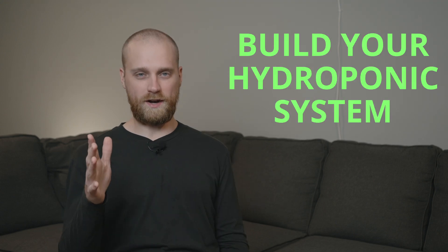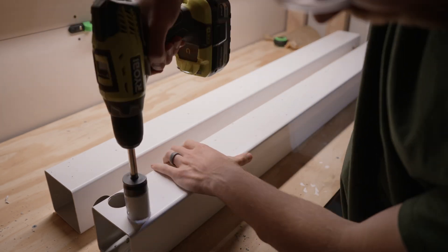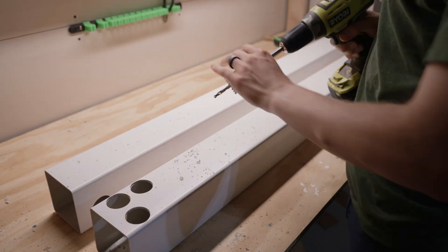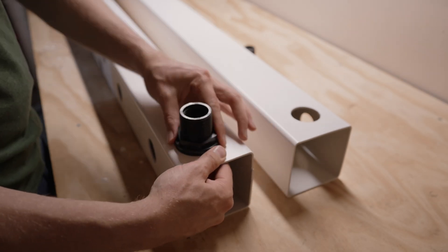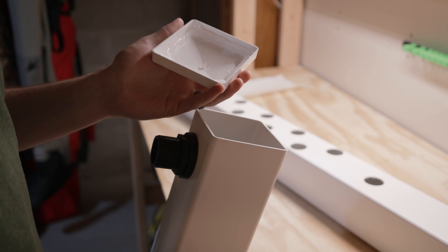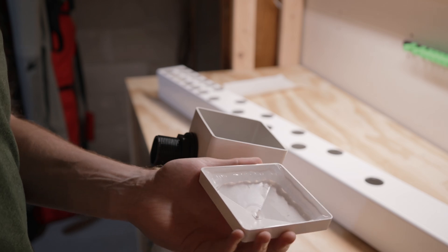The next step is to build your hydroponic system. Hydroponics is the key to being able to grow a lot of produce in a small space indoors without using any dirt. Choose a hydroponic system that's really productive, that uses the space well, and is low maintenance. I like to use hydroponic rail systems — I think they check all those boxes and they work really well. I have a free guide on my website on how to build a hydroponic rail system just like what I use, and it's worked for me and for a lot of other people.